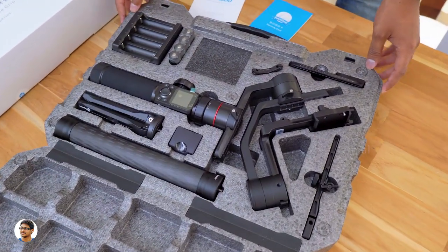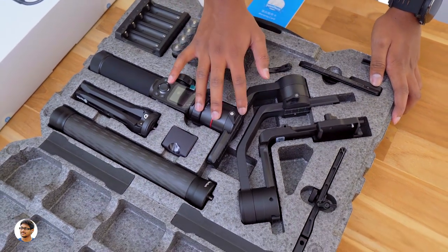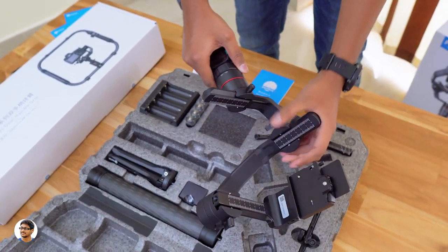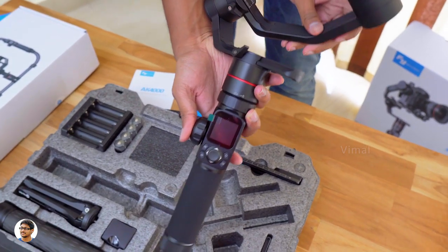I'll show them to you one by one. Let me first take the gimbal out of the box. This is how the AK-4000 three-axis DSLR gimbal looks like. The company calls it a monster load gimbal because it supports an insanely high max payload of about 4 kgs.